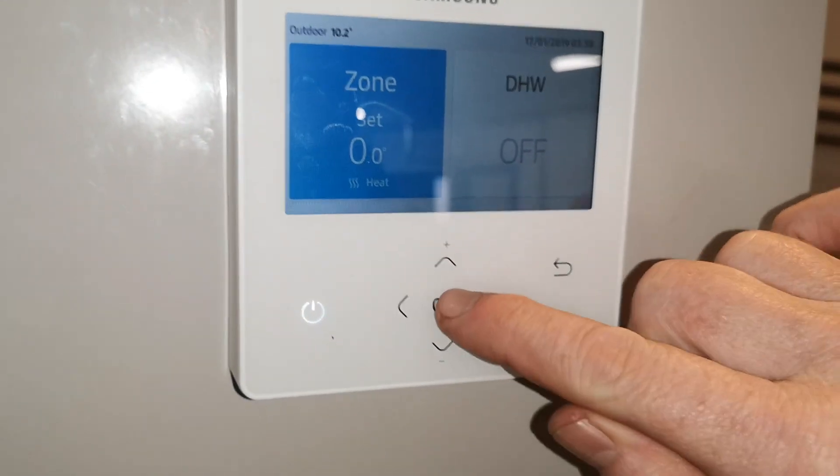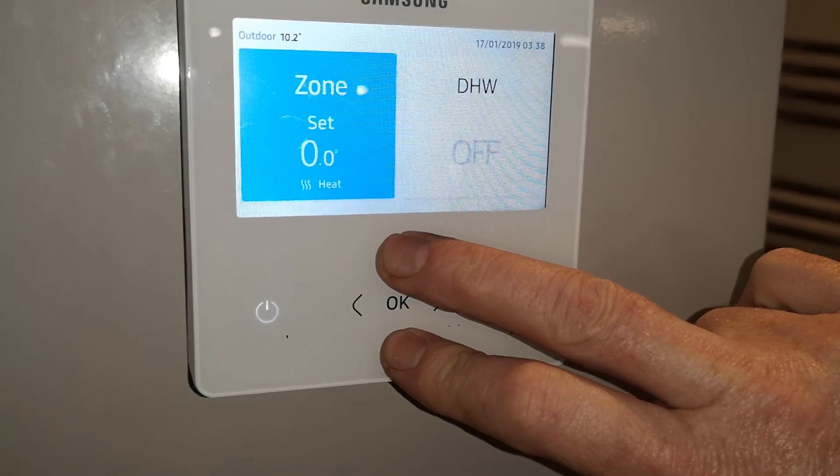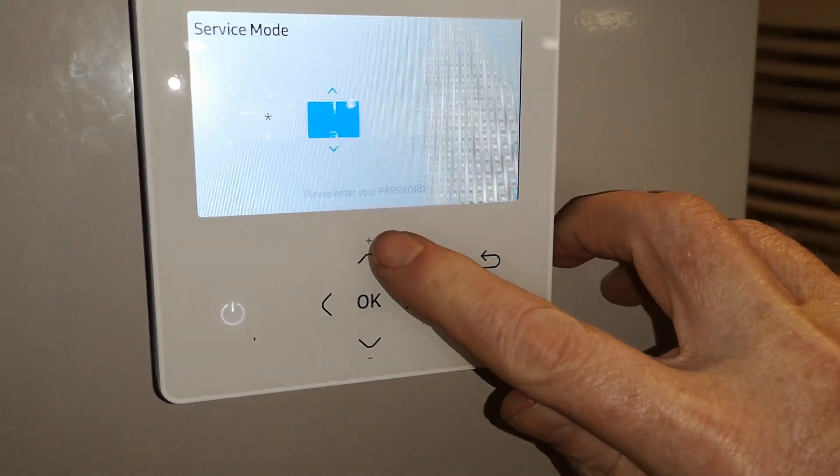What we need to do is wake the controller up by pressing OK and press the up and down buttons for 5 seconds. It will come up with a password which is O2,